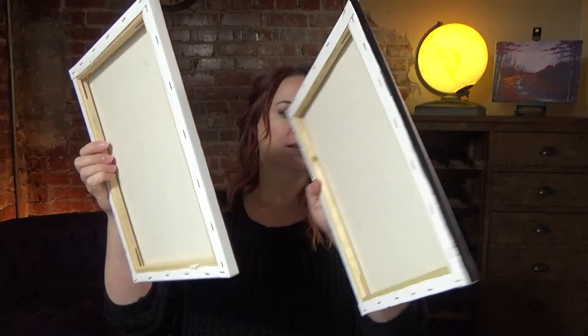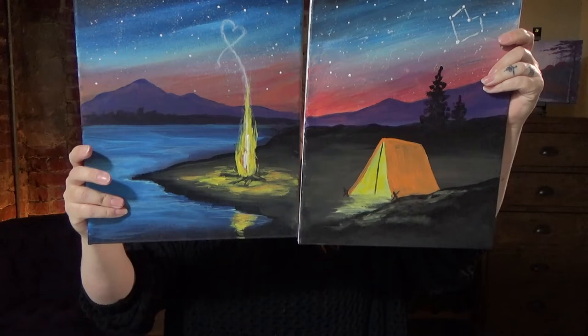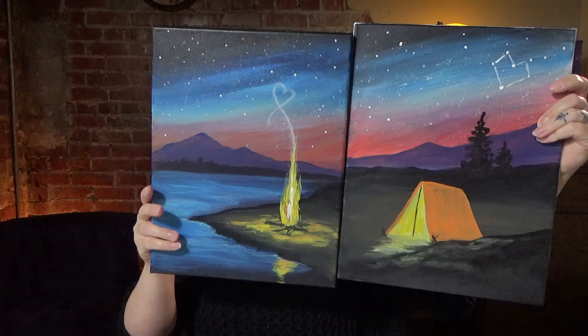Hey everyone, I'm Jenny with the Go Box and Vingo Artist Bar, streaming from overcast and cloudy Sherwood, Oregon on Thursday afternoon. I'm creating a date night painting for you guys. You can choose who gets to paint the tent and who gets to paint the campfire, so pick out who gets to do what and situate yourselves accordingly.